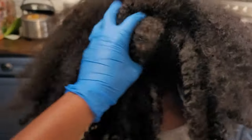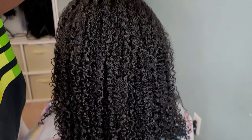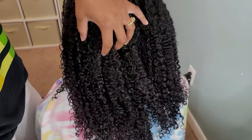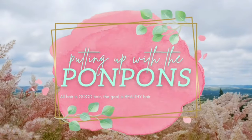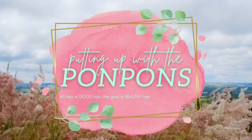Hey sugar boo, welcome back to another hair tutorial. This time I have my oldest daughter Kalia here and we are doing a wash and go. I finally found the two products that have made this transformation happen. Look at the definition — look at those curls, it's giving life, it's speaking to me. Let's get into it.